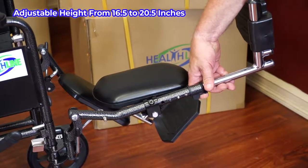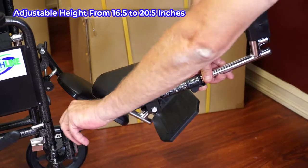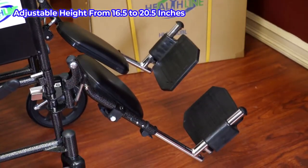To lower the leg rest, push the larger lever at the base of the chair back and drop the leg rest down into the lower position.